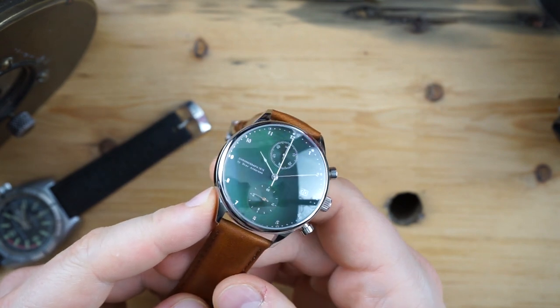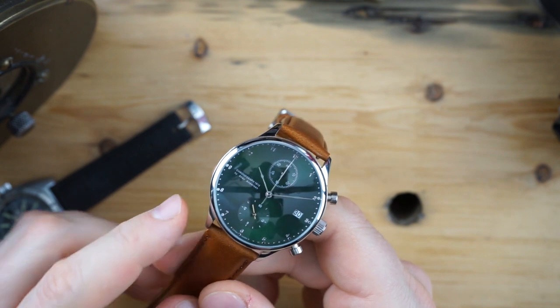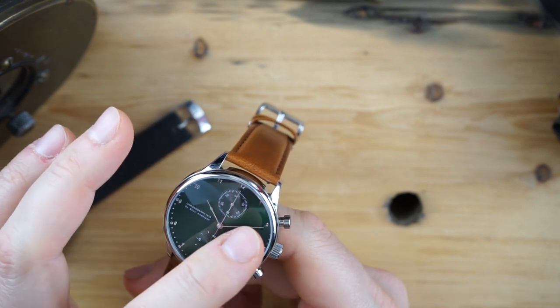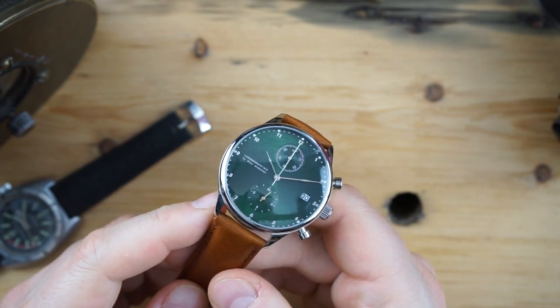This has a really beautiful emerald green dial — it's a sunray dial with applied steel dots for indices and a gold second hand right there at six o'clock. Everything else is steel — the other hands are all in steel, except for that second hand at six o'clock, which I think is a really nice touch.